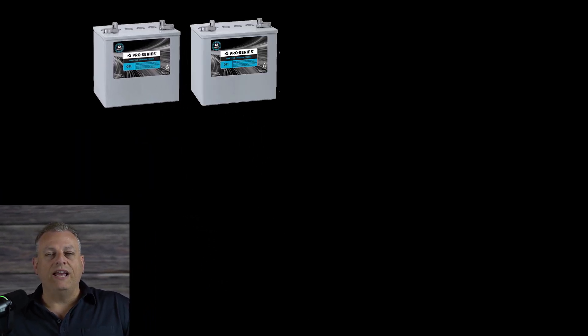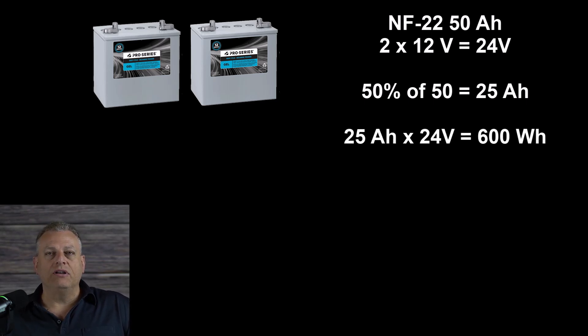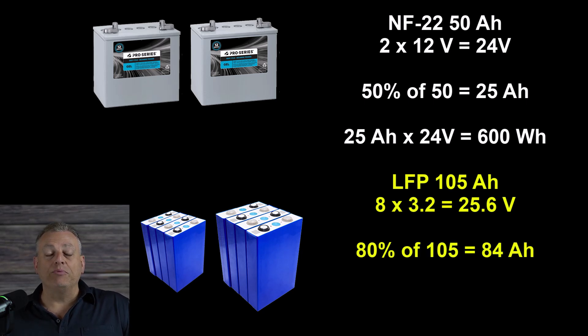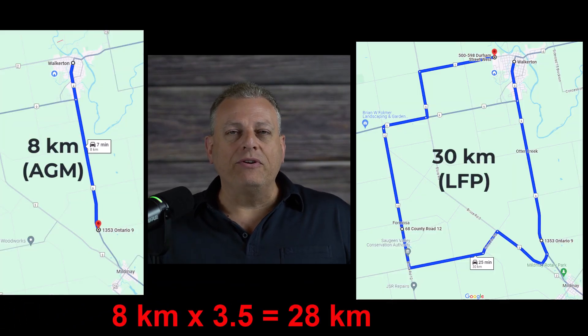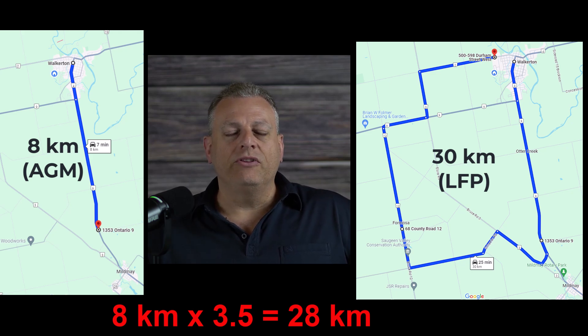The recommended batteries for my daughter's Edge 2 wheelchair are two 50Ah NF22 batteries connected in series to create a 24V battery. Using the recommended discharge of only 50%, this leaves about 25Ah of usable capacity — about 600Wh of available energy. My plan is to build a battery from eight 105Ah 3.2V lithium-iron phosphate batteries connected in series to create a 25.6V battery. If we allow for 80% discharge, this 84Ah of available energy at 25V works out to 2,100Wh — over three and a half times more usable energy per charge. Jessica is able to travel over 30 real-world kilometers or about 19 miles on a charge.